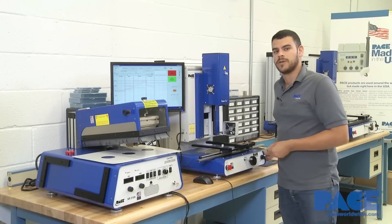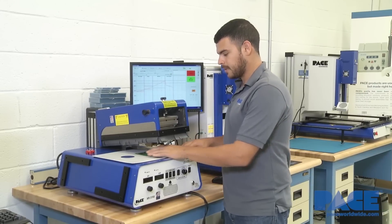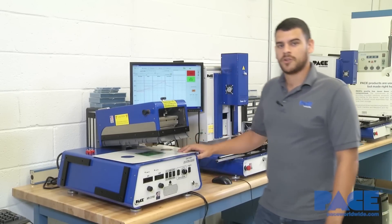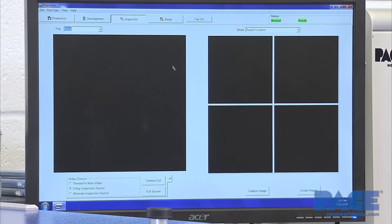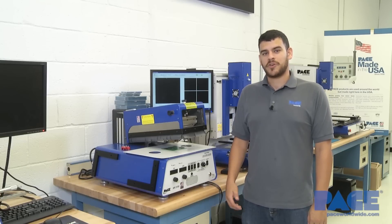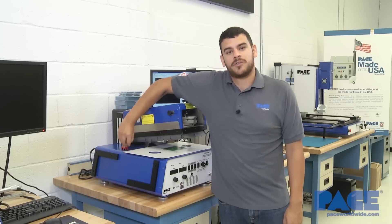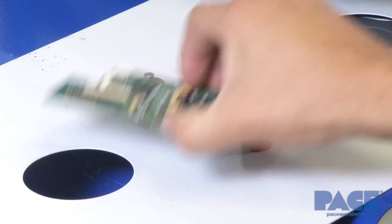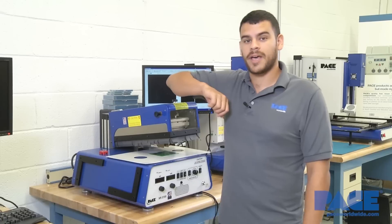Now assuming that we've just installed our component, we bring our board over to the XR and place it under the lid. The XR comes with a couple of accessories to fasten or secure your board. You have four circular magnets with supports — this allows you to either fasten the board or elevate it in the case that there are components underneath causing the board to lay at an angle. And then you have two larger L-shaped magnets. We'll be using both for this demonstration.